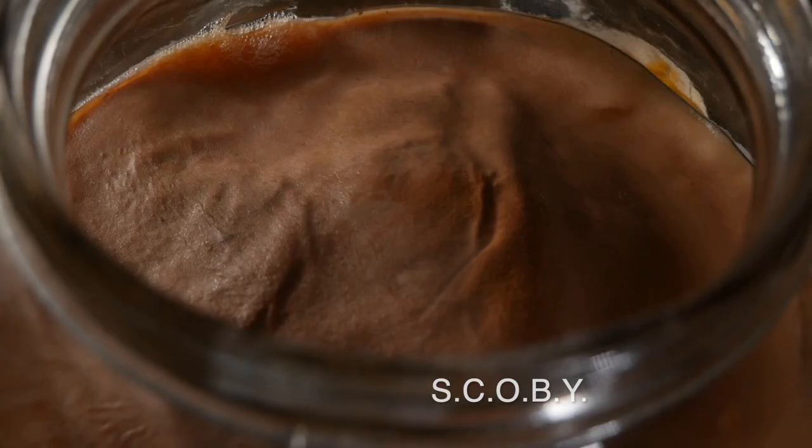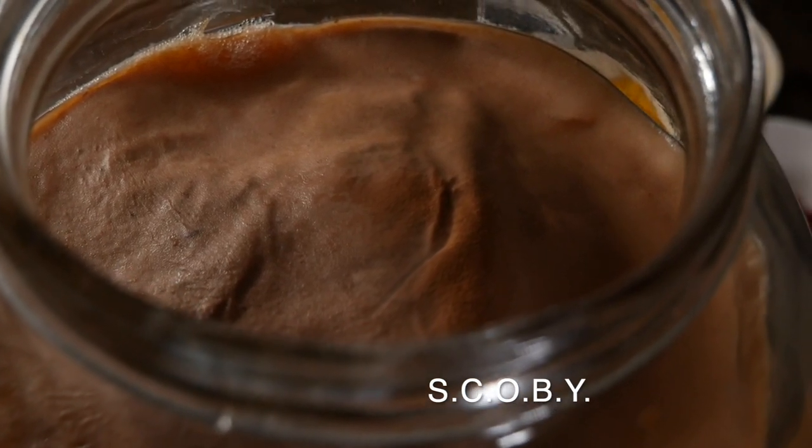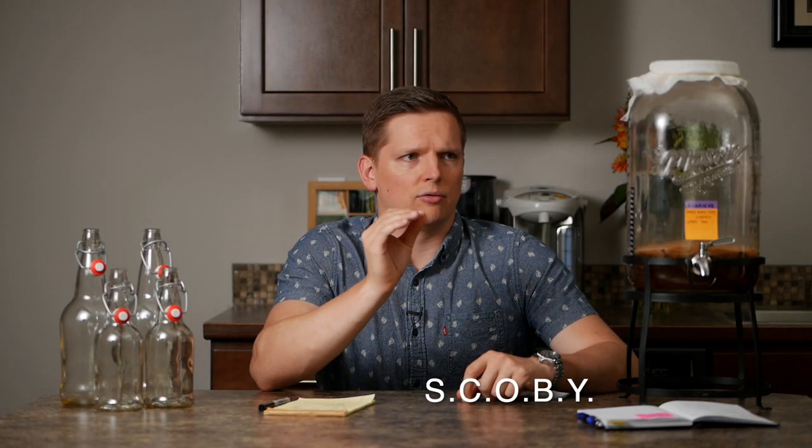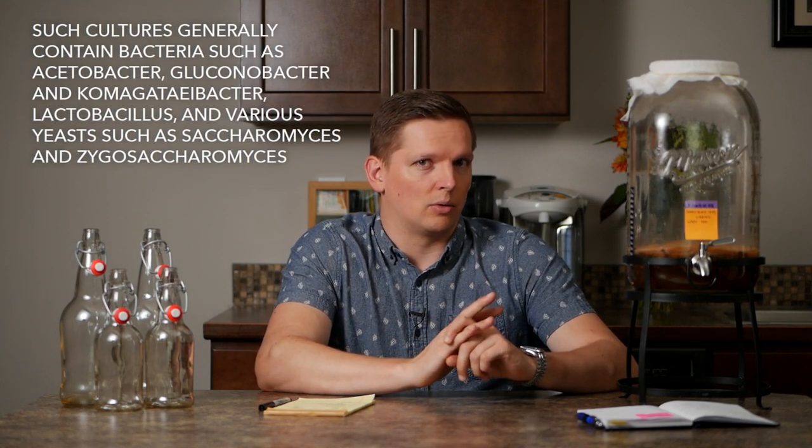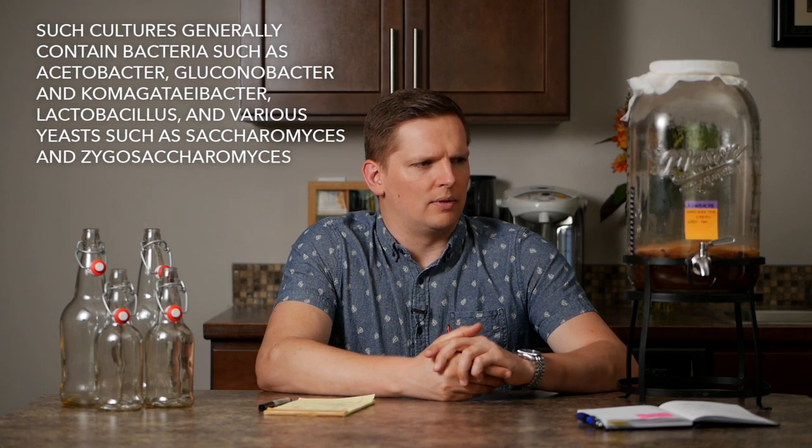The most important thing you're going to need is the SCOBY. You can see it in here — in future videos you'll see it more up close. What is a SCOBY? SCOBY is an acronym that stands for Symbiotic Culture Of Bacteria and Yeast. It has multiple bacteria in there and they grow into this gelatinous structure that almost looks like tissue, but it's just a culture of bacteria and yeast that ferments the tea. It needs caffeine and it needs sugar, and from what I understand, the longer you ferment, the caffeine gets used up.